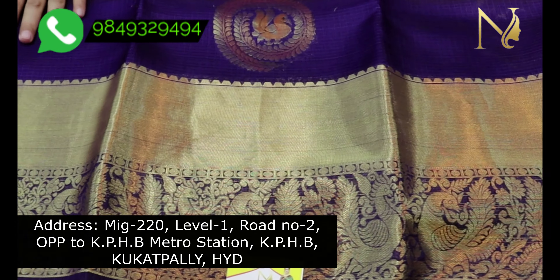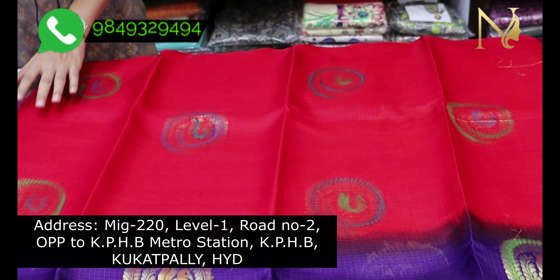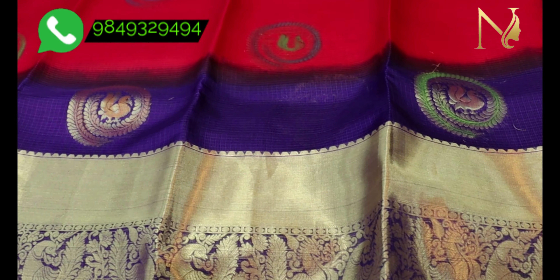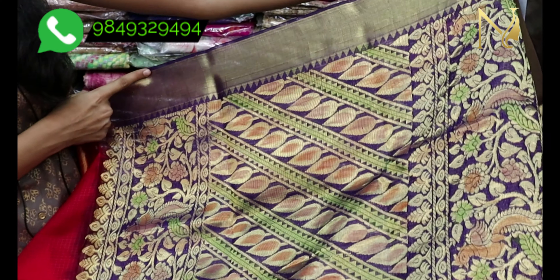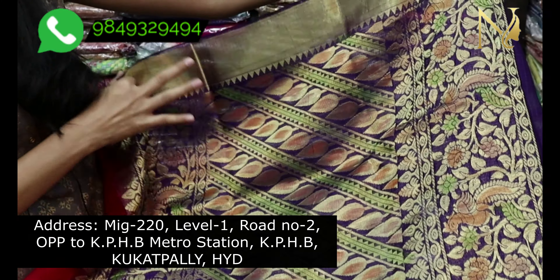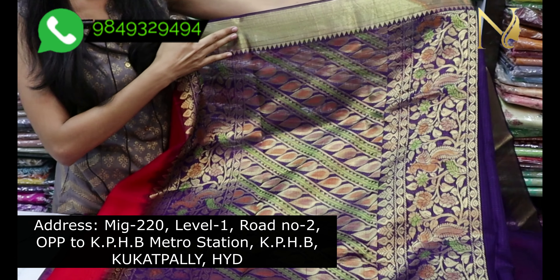We have peacocks in the border. The border is very different — we have a dark blue color with a small border. We have two sides of the peacock designs with leaves in the middle. We have different designs and a lot of color combinations. We have a cutting border.